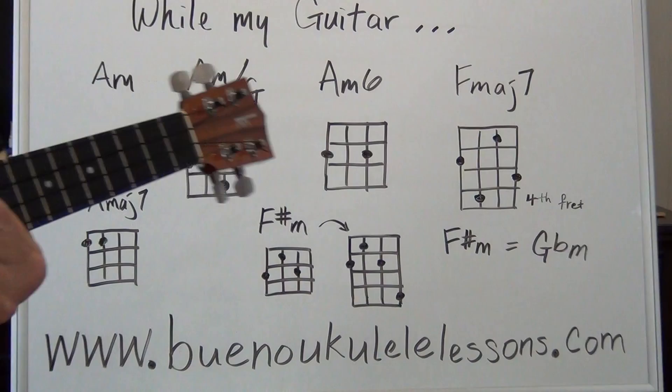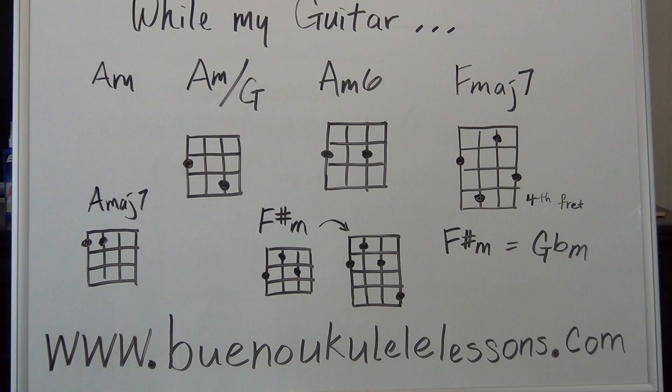Hopefully you took some notes on the lesson. Try it a couple of times and get it smooth. Don't forget to take note of any chords that could slow you down — work them out first before you try the song again. When you're ready for the next lesson, we'll see you then. Thank you, bye!